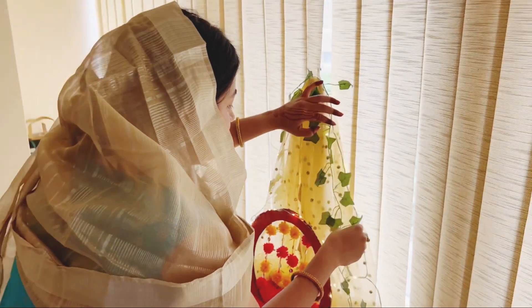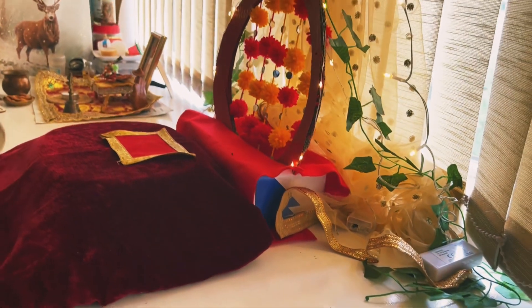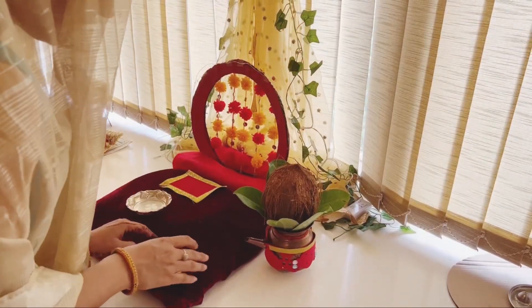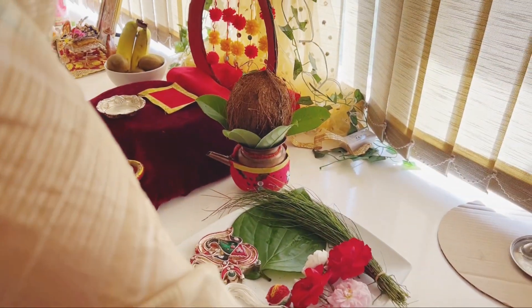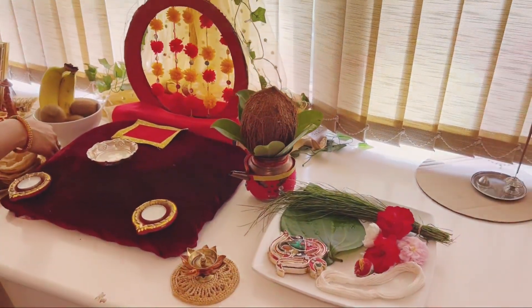After that, I have started decorating, and this is how it turned out. I was so happy with the outcome. After that, I started preparing Pooja, and we are good to welcome the Ganpati Bappa.